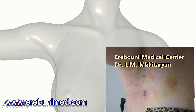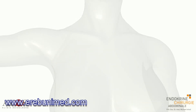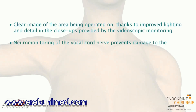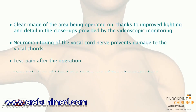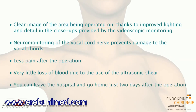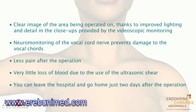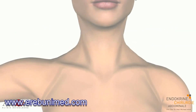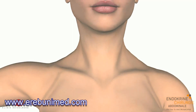The ABBA method guarantees a high level of safety in more ways than one: a clear image of the area being operated on thanks to improved lighting and detail from the videoscopic monitoring; neuromonitoring of the vocal cord nerve to prevent damage to the vocal cords; less pain after the operation; very little blood loss due to the ultrasonic shear; you can leave the hospital just two days after the operation; and there will be no scar on your neck.